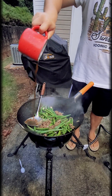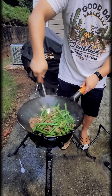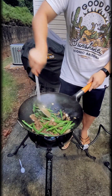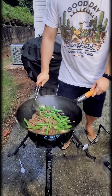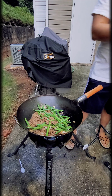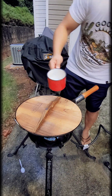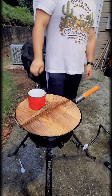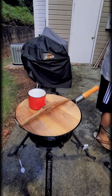Now that everything is thoroughly mixed, I'm adding the glaze — that's the soy sauce, oyster sauce, fish sauce, honey, and water or chicken stock. The more glaze you have, the more flavor there'll be, but be very careful with the fish sauce as it can be very salty. I put the lid back on for a couple more minutes. I'm also adding a little more water here to thin out the sauce.